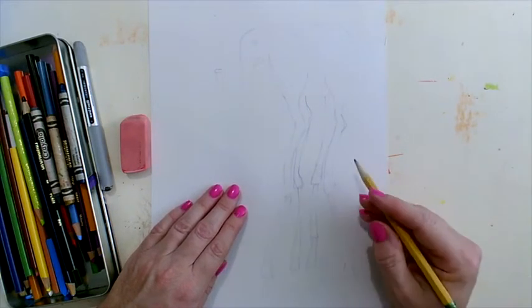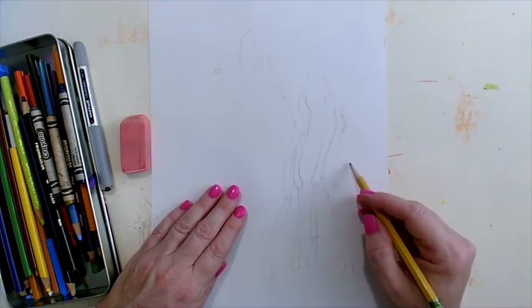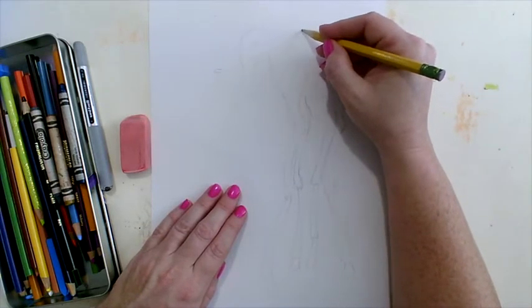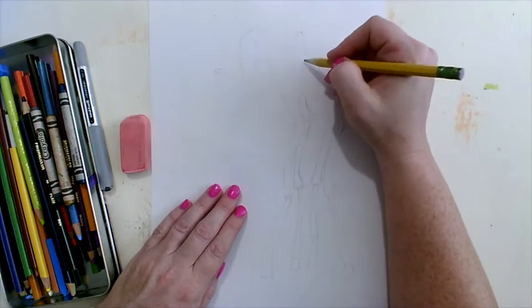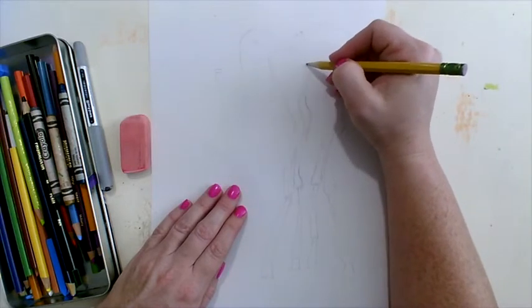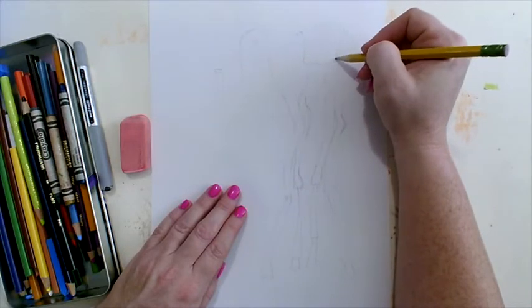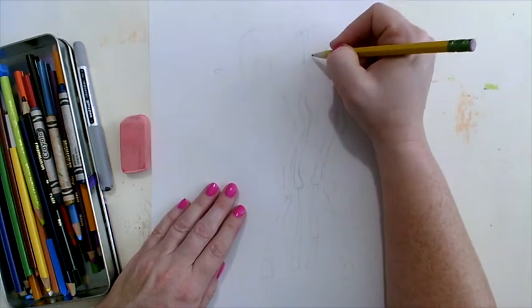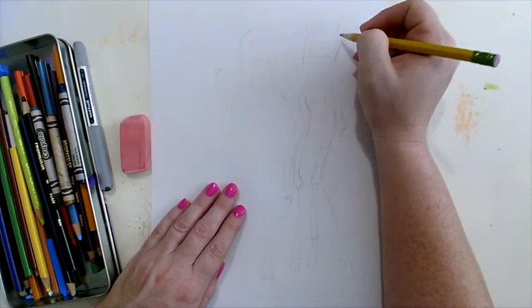Now you're going to go back in and add some detail — for example, the elephant has a blanket on it. Erase any lines and fine-tune the details. We're still drawing lightly because we are going to be coloring this in, creating value using different shades of color.